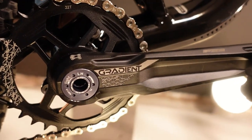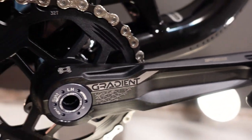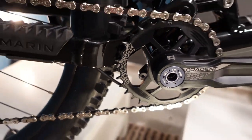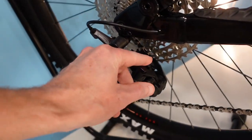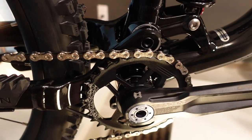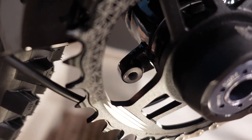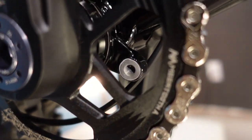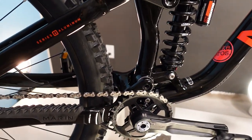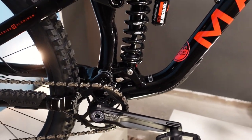Going to the middle of the bike: FSA Gradient cranks, a combination of forged and machined, with an alloy narrow-wide 32-tooth chainring. A narrow-wide chainring combined with a clutched rear derailleur gives really good chain retention so you're less likely to bounce your chain off in bumpy terrain. The frame also has chain guide mounts behind the chainring, making it easy to add a chain guide if you ride aggressively and ever experience chain issues.